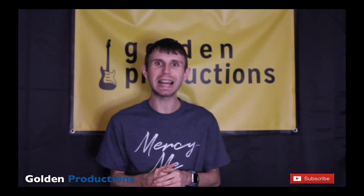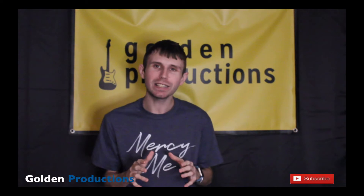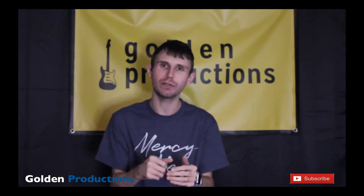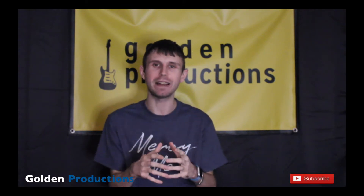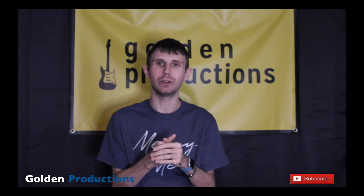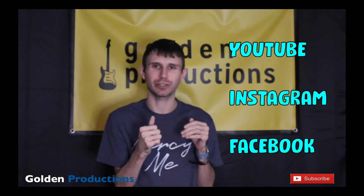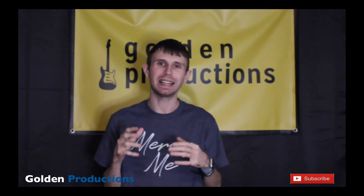If you haven't yet, make sure you hit that subscribe button, smash that like button, and turn on notifications so you don't miss a thing. We just reached 272 subscribers on this channel — Golden Productions has been growing fantastically. Leave comments down below and follow me on social media — links are on the side of the screen. Let's get into the video today.